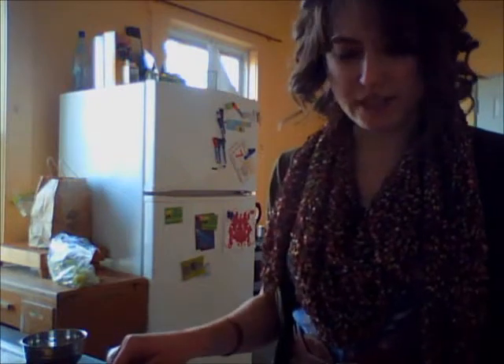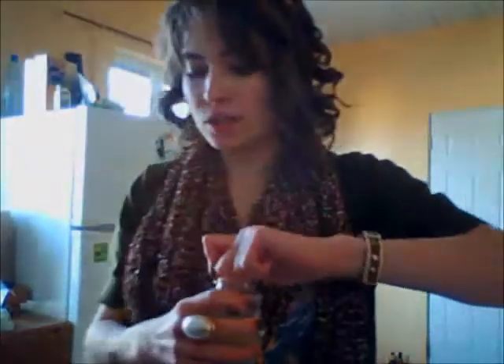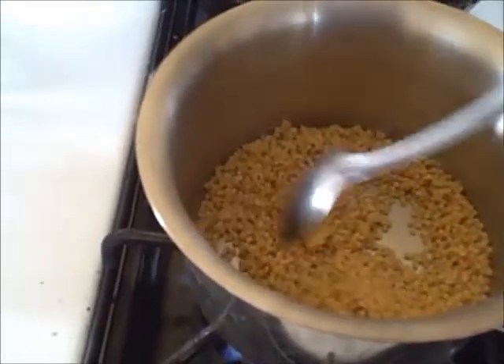Then we're gonna flip it and bake it for another ten minutes. While that's baking, prepare your couscous. For one serving, you need about half a cup of dried couscous and one and a quarter cups of liquid. I used one cup of bouillon and a quarter cup of orange juice, then threw in some orange zest for good measure. The key to good couscous is to toast it in the pan a little bit before you add your broth.